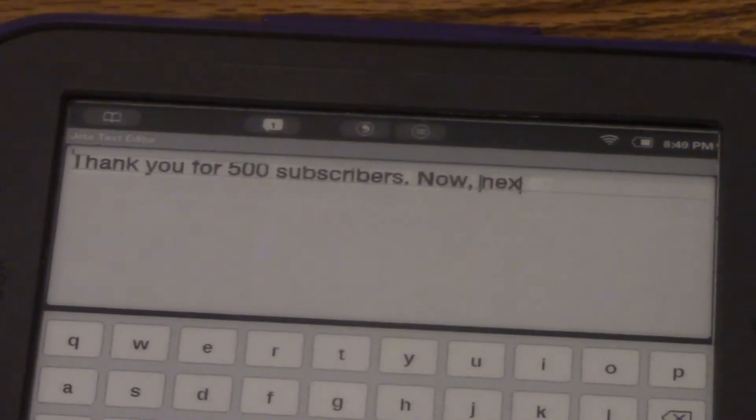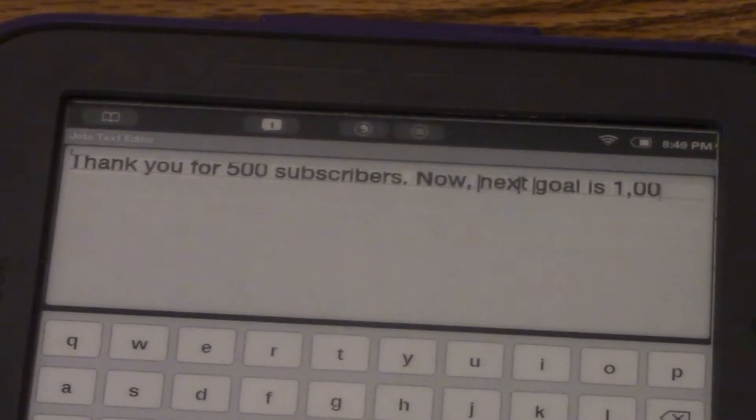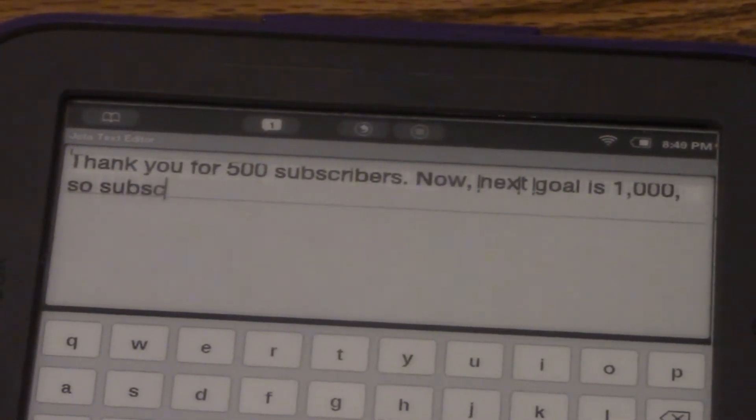You for 500 subscribers. Now, next goal is 1000. It's very sensitive. Subscribe.